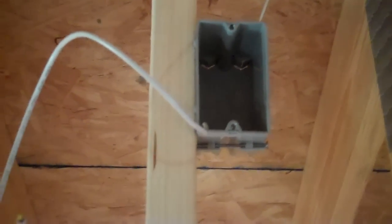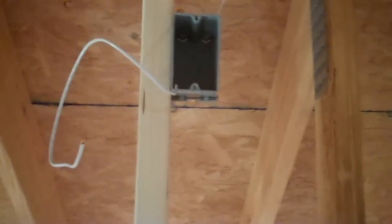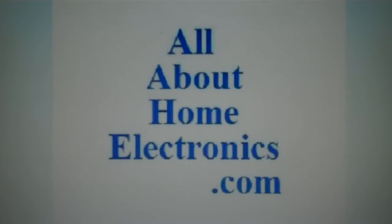We appreciate you watching this video. Subscribe to our channel — there are more videos on how to wire a house. Brought to you by the website www.allabouthomeelectronics.com. For more information on this topic or other topics pertaining to home electronics, visit the website by clicking the link located directly below this video.